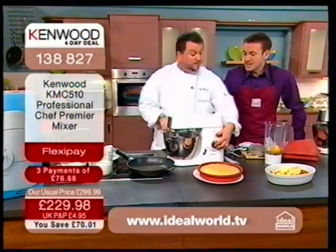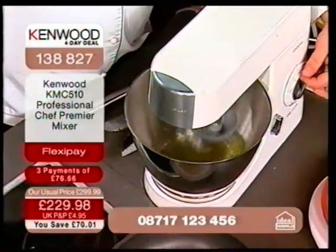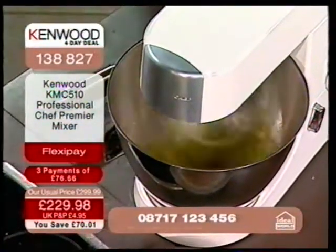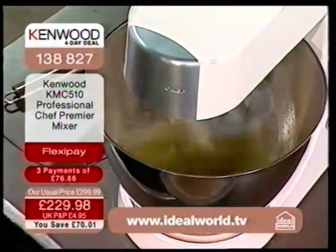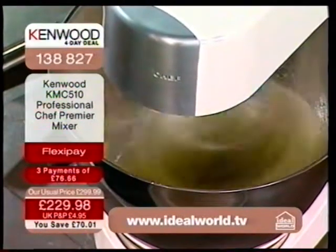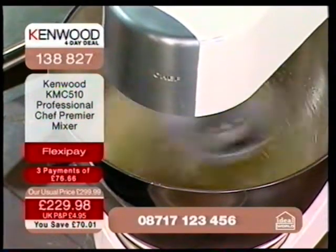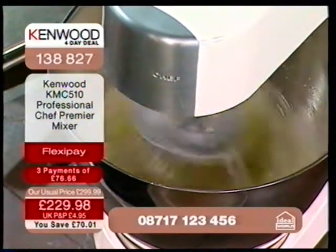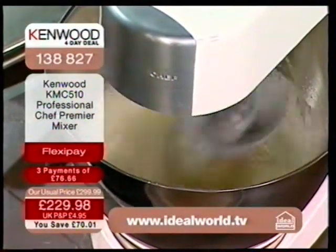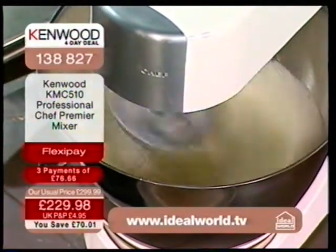I've got some egg white in here — I'm just going to whisk it up. I've wiped it around with a bit of lemon juice. Look at the power here! I just love this machine. I think it's absolutely incredible. If you're a lover of food, you have to have a Kenwood professional chef. It is the ultimate product in the kitchen. It's a status symbol too — something you can be proud of. A lot of people have had their Kenwood products for over 40 years.